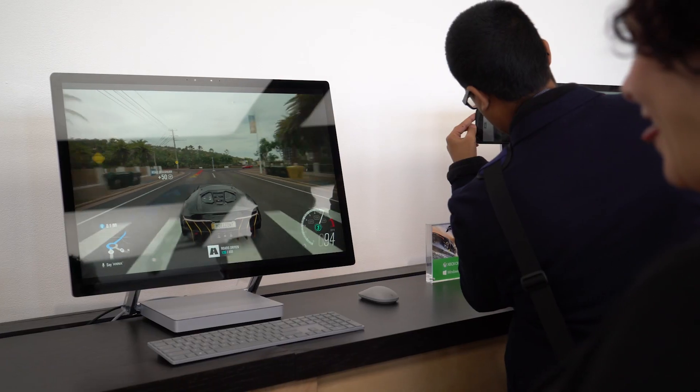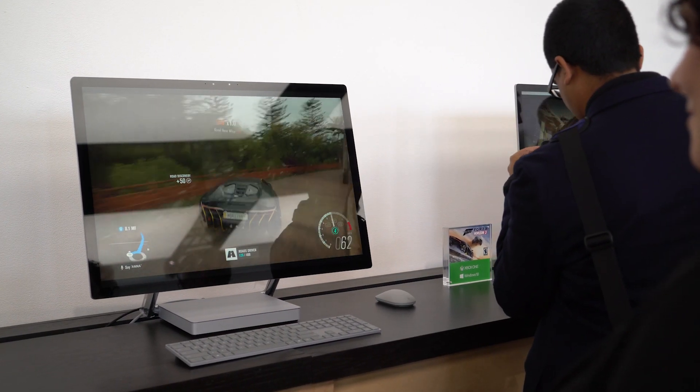Surface Studio starts at $2,999. Pre-orders are on right now and will start delivering later this year.